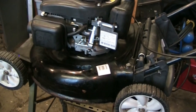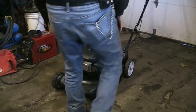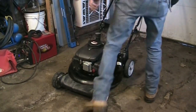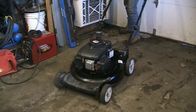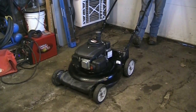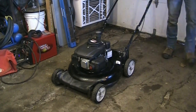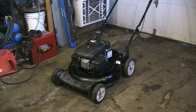Let's get the mower off the stand and get it fired up. There's only a splash of gas in there — four primes — cross your fingers. That seems pretty good! Vibrates like hell though — fingers are rattling.